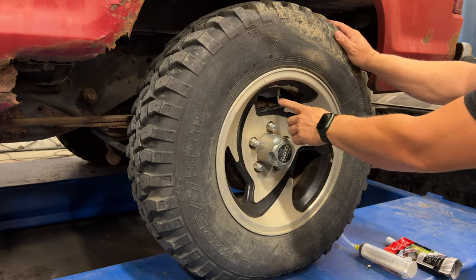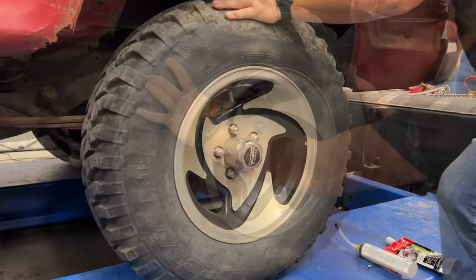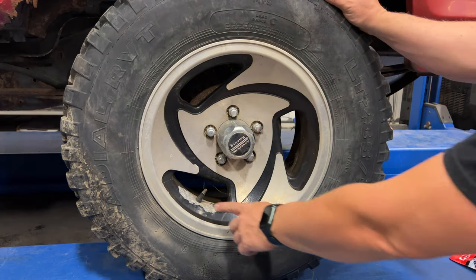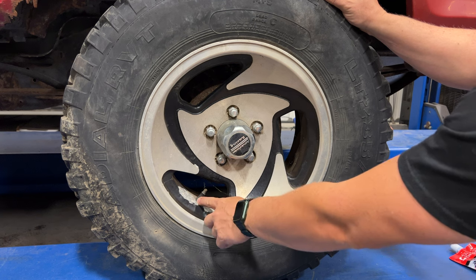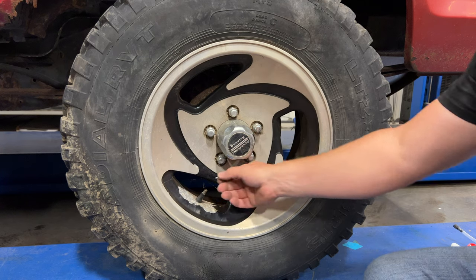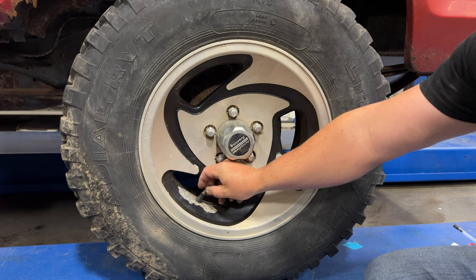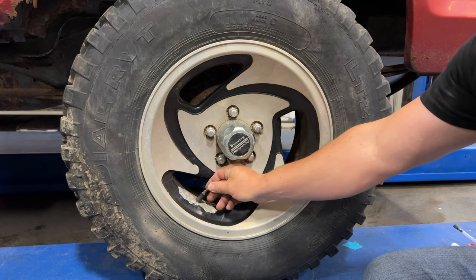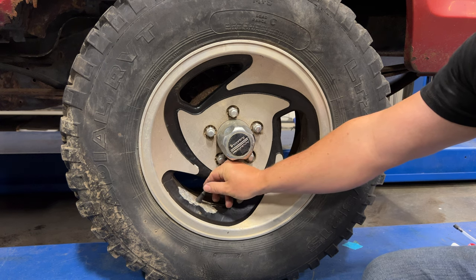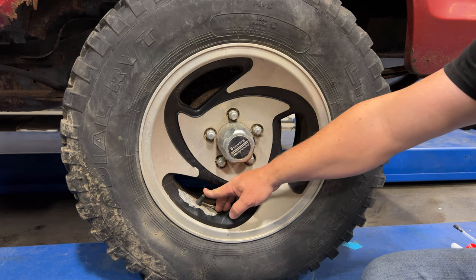First thing we need to do is get our valve stem so it's not on the top. The truck is in neutral right now. Now that we have our valve stem in a position where the Tireject is going to be flowing into the tire, they give you a valve core removal tool. Just stick that in there and unscrew the valve core. This will let all the air out of your tire.